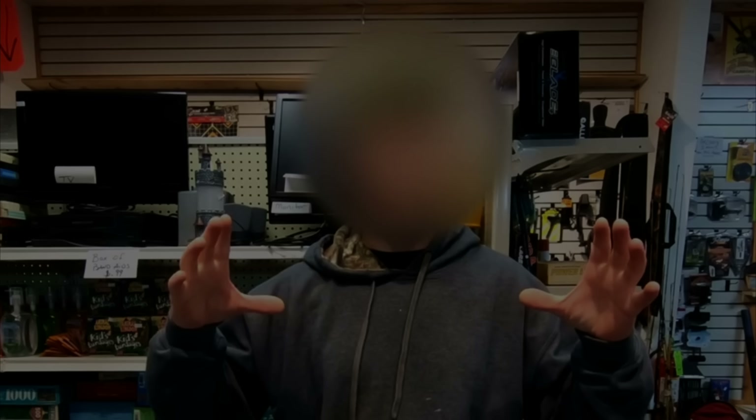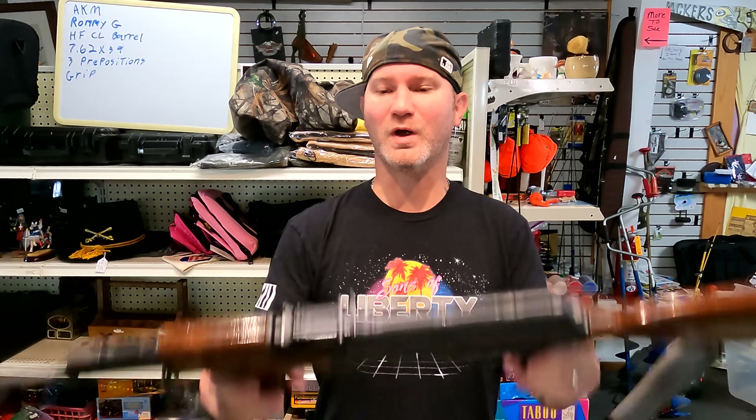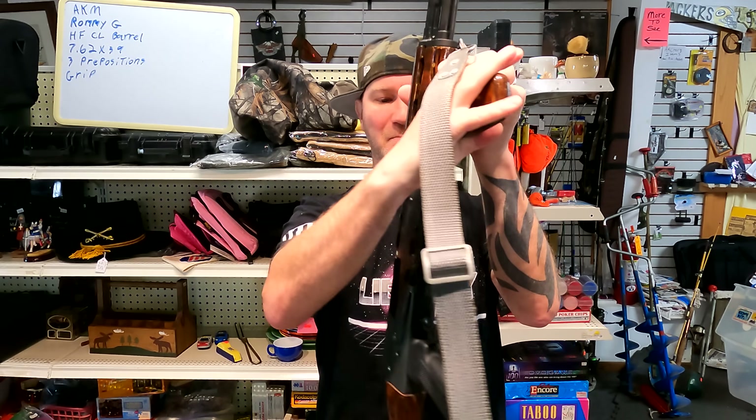You gotta understand, I started off as a huge AK fan. I really did. I entered the gun community as an AK-47 lover. I've got quite a few requests to bring this bad boy out again and do a video dedicated just for it.